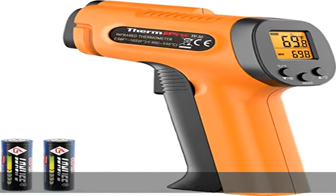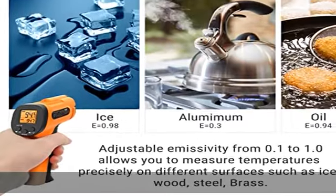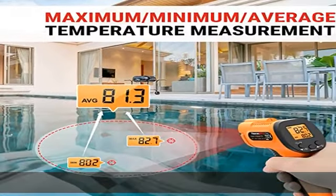Wide temperature range for multiple uses. This pyrometer utilizes infrared technology to measure temperatures from -58°F to 1022°F (-50°C to 550°C), enabling the heat detector to measure surface temperature from a safe distance, even above boiling point and below freezing point.